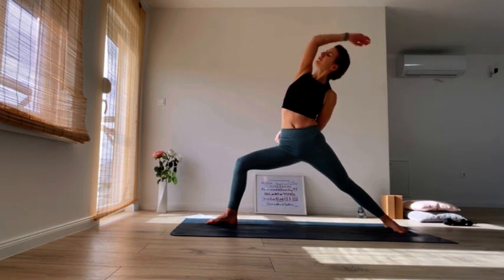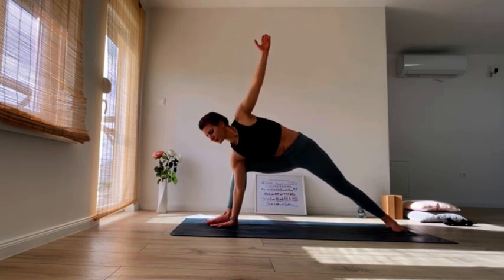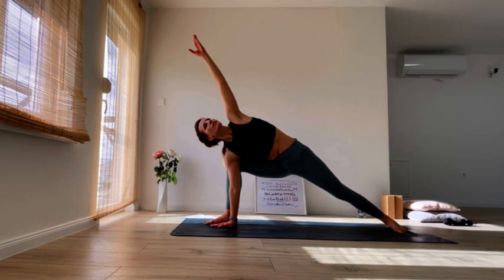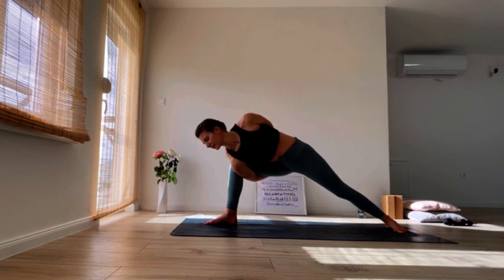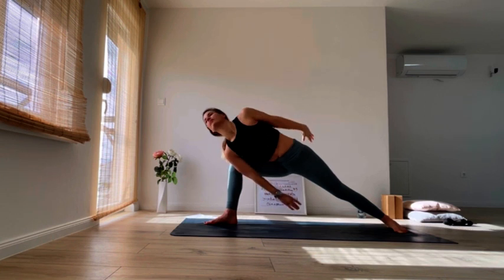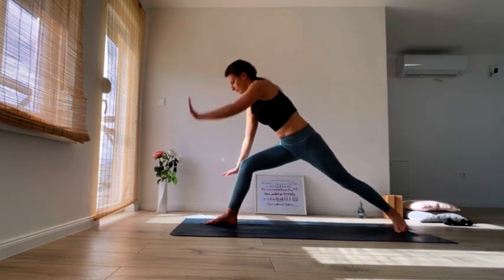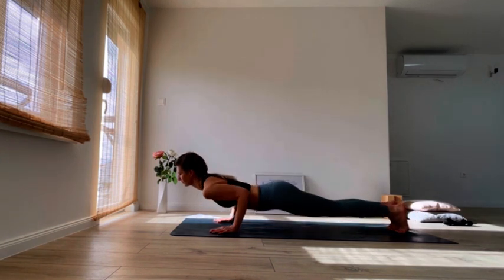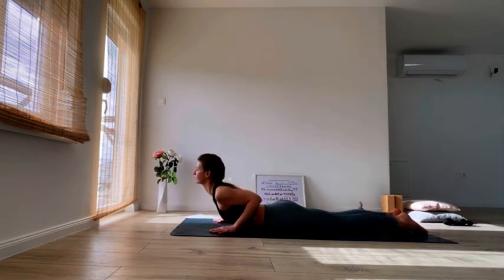Exhale, peaceful warrior. Breathe in here. Exhale, find your side angle. Hold it here. You can have the option to go all the way down on the floor with your right hand or to stay on your elbow. Or if you want to go even further today, you can take a bind. It's your choice, whatever your body wants, however you feel today. Look up towards the ceiling. If you were in your bind, slowly come back to your right hand. Come all the way to your peaceful warrior one more time as you inhale. Exhale, step back into plank. Lower down through chaturanga, inhale cobra or upward facing dog, exhale downward dog.